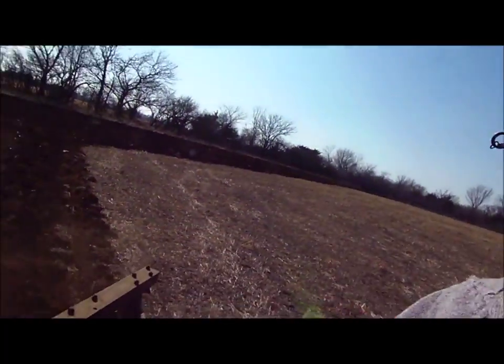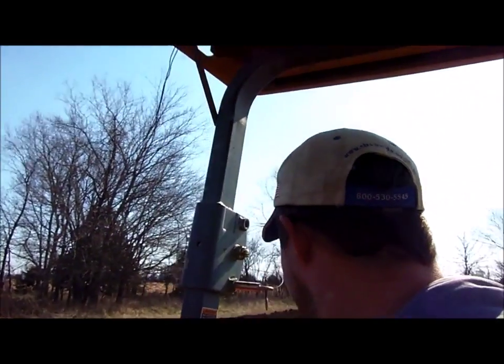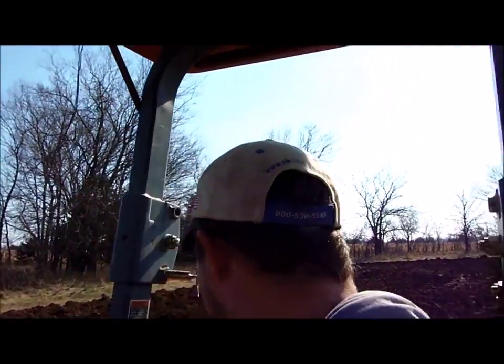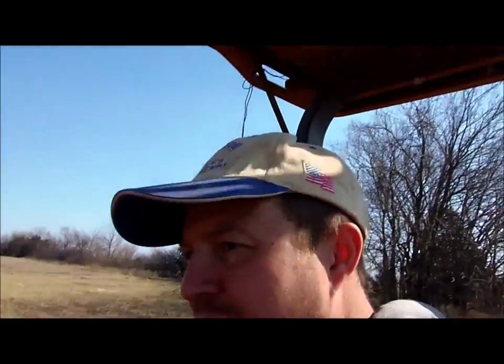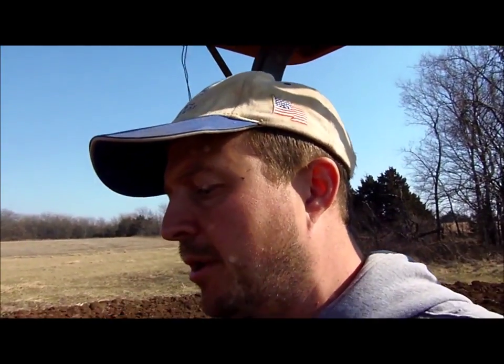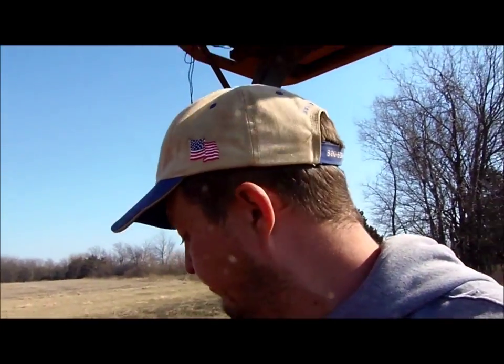I'm plowing at about three miles an hour. I probably could go a bit faster, but if I hit a rock I don't want to have to deal with that — the faster I go, the more likely I am to have a problem if I do hit a rock. And I'm going about 1600 RPM. All you people desperate to know those stats.